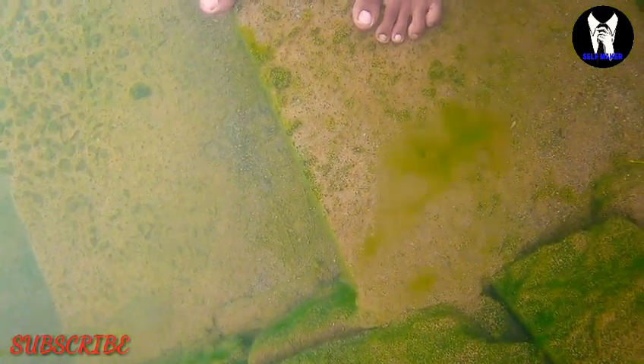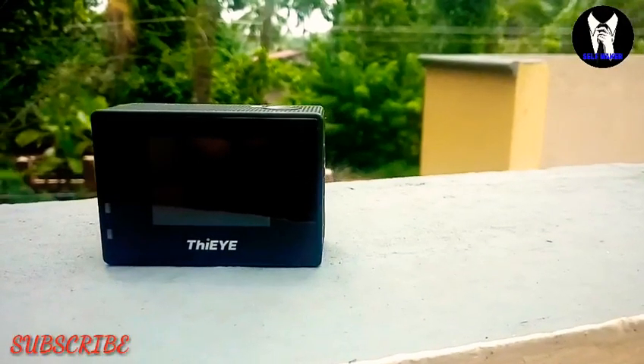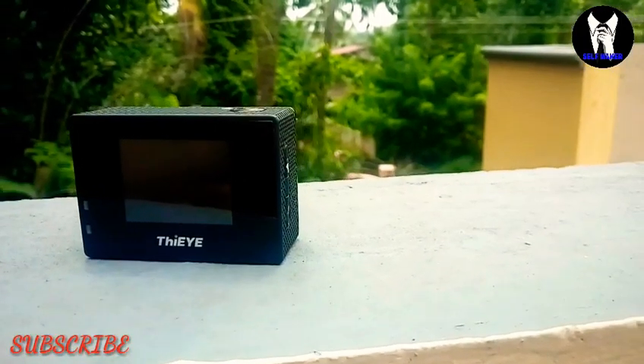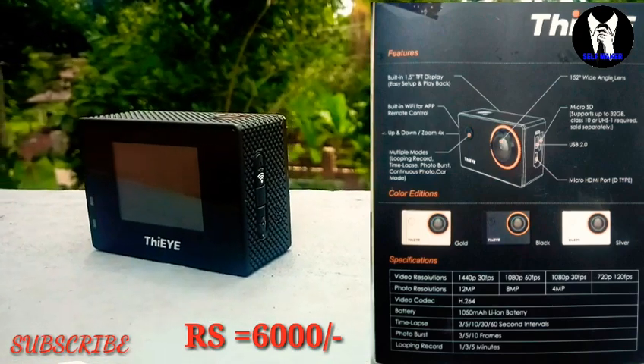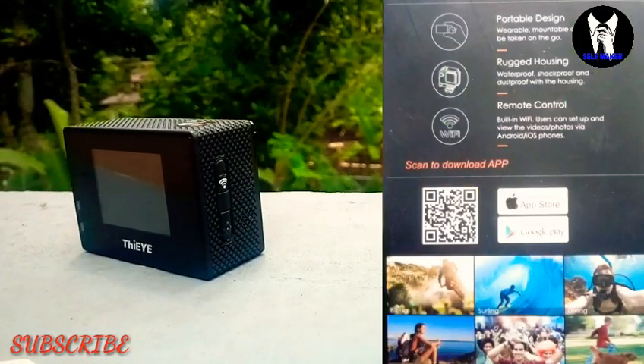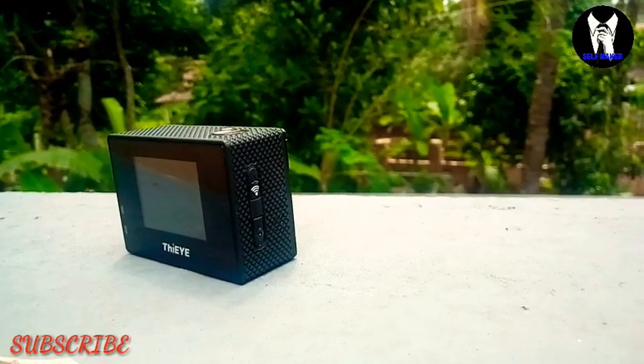Hi guys, welcome back to my YouTube channel Selfie Maker. In this video we have a little bit of unboxing. This camera has a 152-degree wide angle lens, 32 GPU, and HDD support.